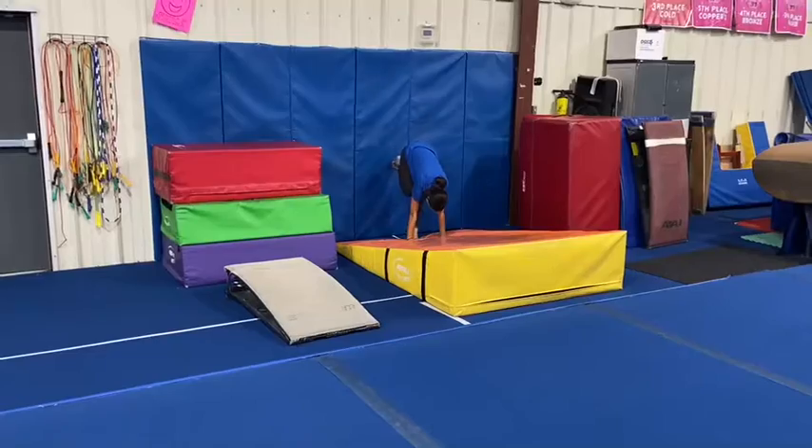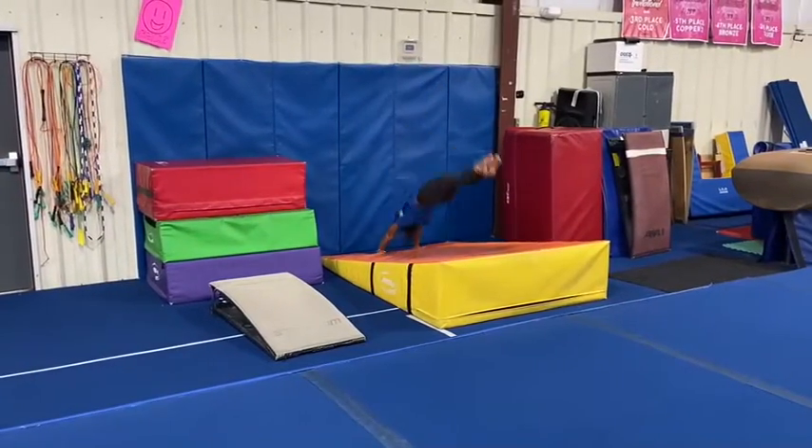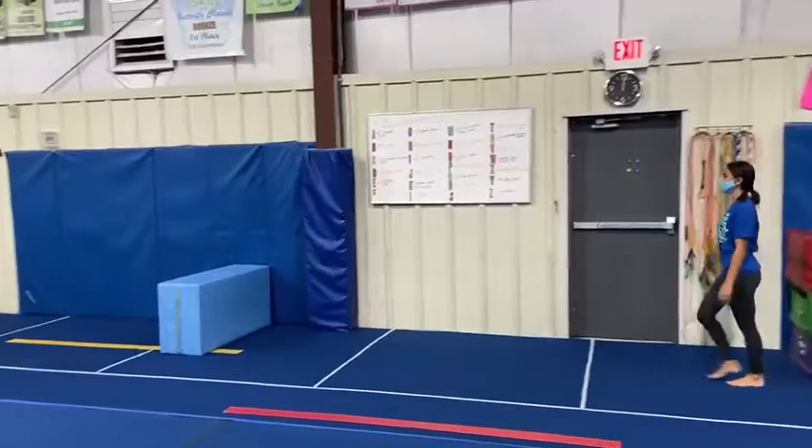Our next station: the students will walk their feet up the wall to their handstand with their belly towards the wall, then they'll kick off and fall to a flat back, maintaining a tight body position.